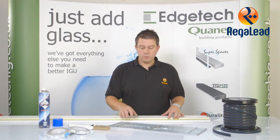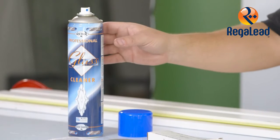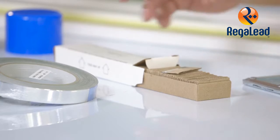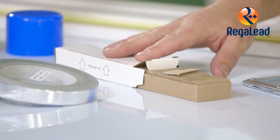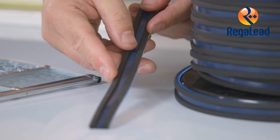First of all we will need our decorative glass, we will need a good quality water-based glass cleaner, flat edge blades, vapor barrier tape and of course the Cushion Edge product itself.